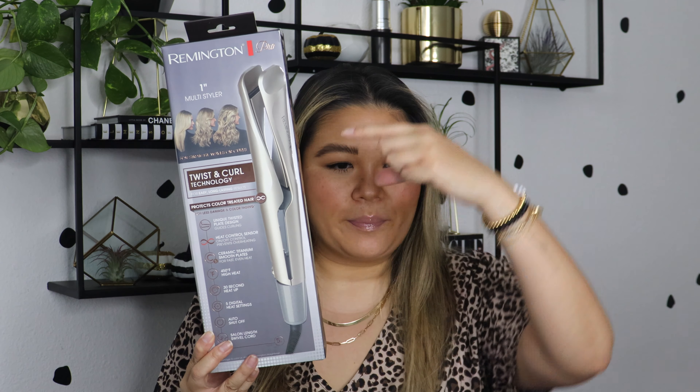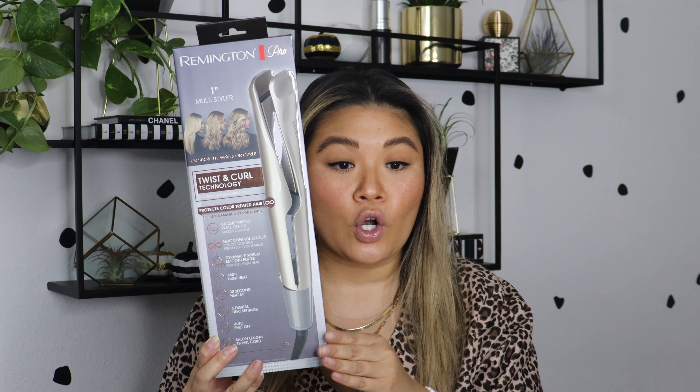Hi everyone, welcome back to my channel. Thank you so much for joining me today. Today we are going to play with a new hair styler that I found at Target when I was walking around the other day with my sister. This looked really cool — this is the Remington Pro Twist and Curl technology. It looks like a straightener but the plates are twisted. You can straighten your hair, you can wave your hair, and you can curl your hair. And I was always one of those people who didn't find it super easy to curl my hair with a straightener.